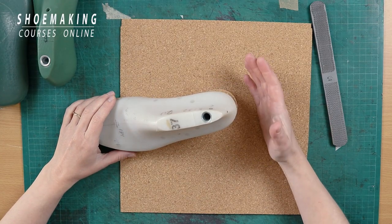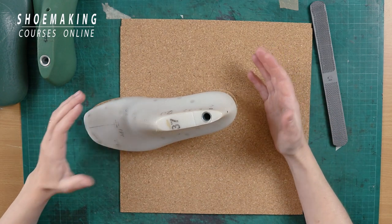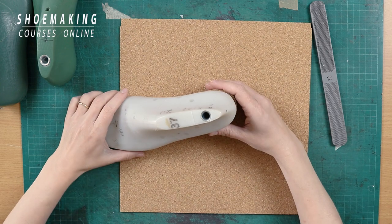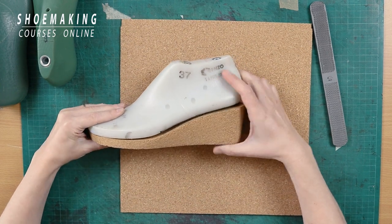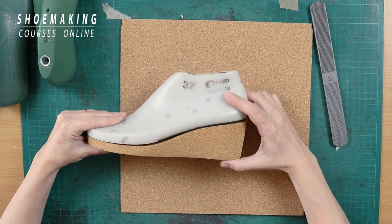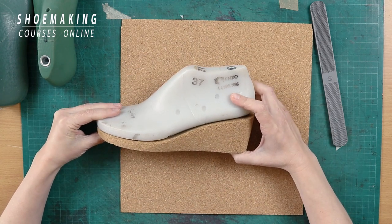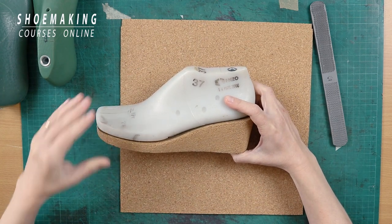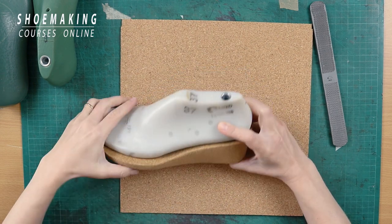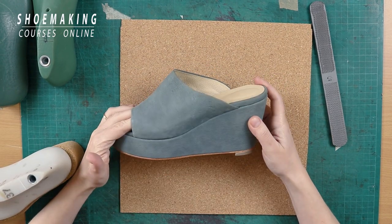The first material you can use to create any shoe sole is cork. It's actually not the shoe sole itself, it's the bottom construction for your shoes. From cork, you can create a wedge with any height, platform, or wedge with a lower heel like I did in my wedge sandals course. You can leave it with a natural look or cover it with leather like we did in my wedge course.